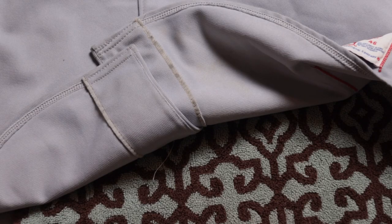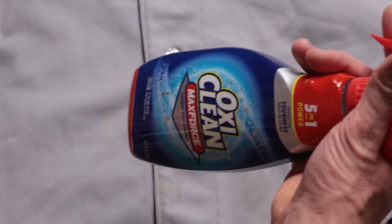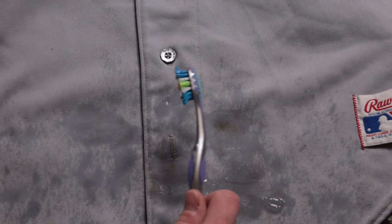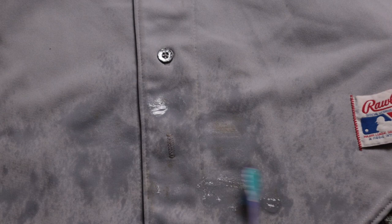We have a dirty jersey. We are going to put a towel underneath to protect the other side. We are going to spray some OxiClean Max Force, then take an old toothbrush and gently work the Max Force into the stains. Let it sit for a few hours minimum.